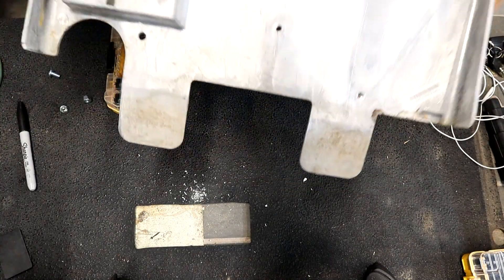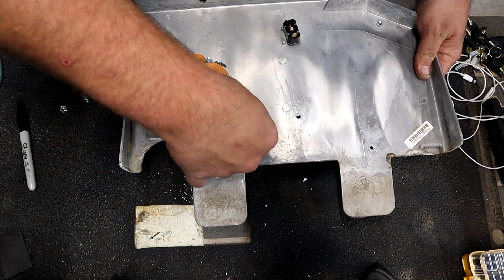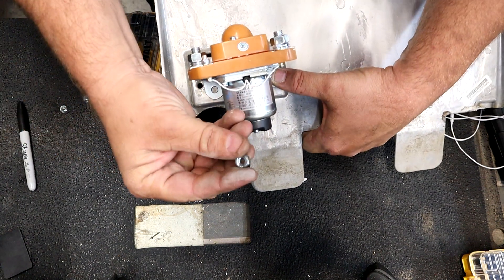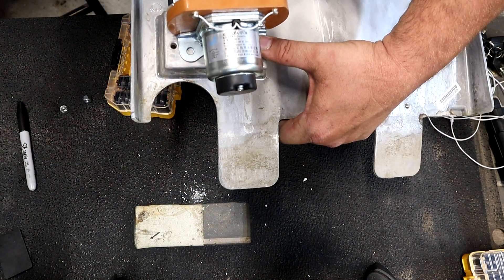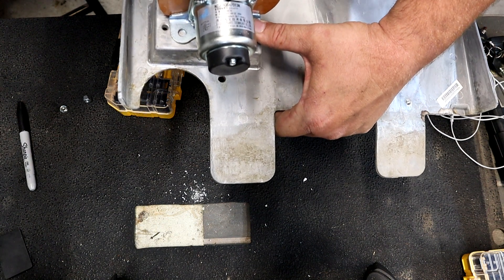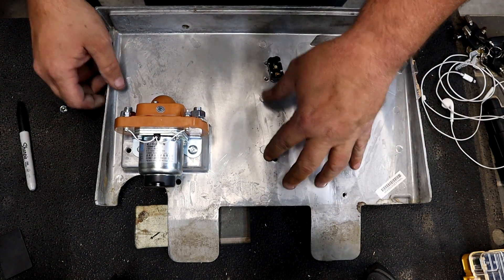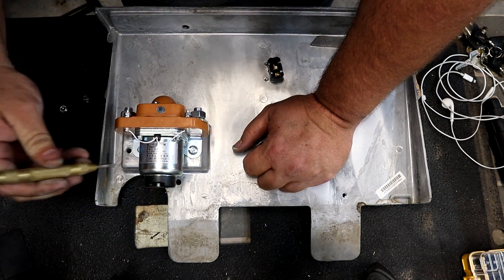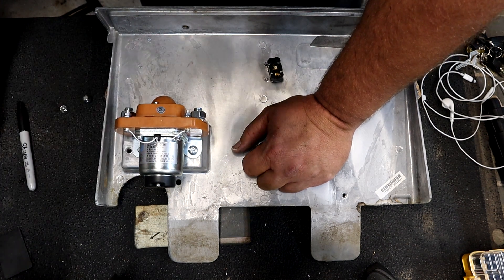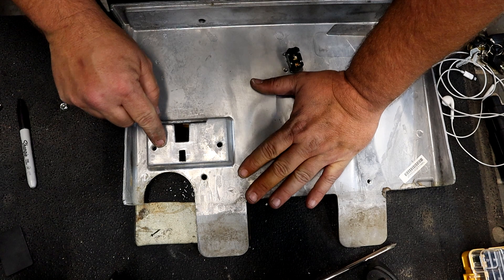Now that we've got our hole drilled out, we're going to put our solenoid on and put our quarter-twenty screw. To hold it in place I'm going to use just a regular quarter-twenty nut — I don't want a nylock on it. All we're wanting to do is get it snug where it kind of stays in place. Make sure we get it level, then take my spring-loaded punch, get it in the center — that's money right there. Now we have a spot marked exactly where we want to drill.